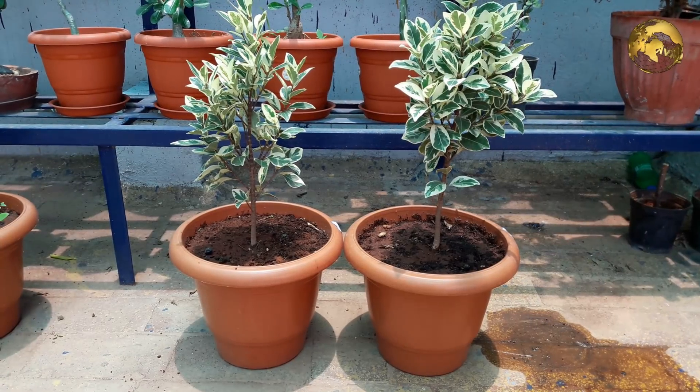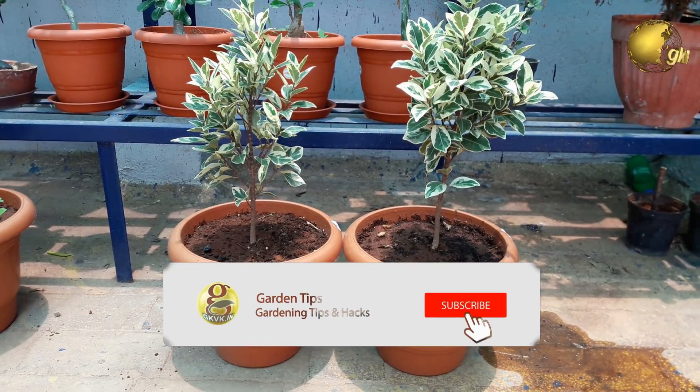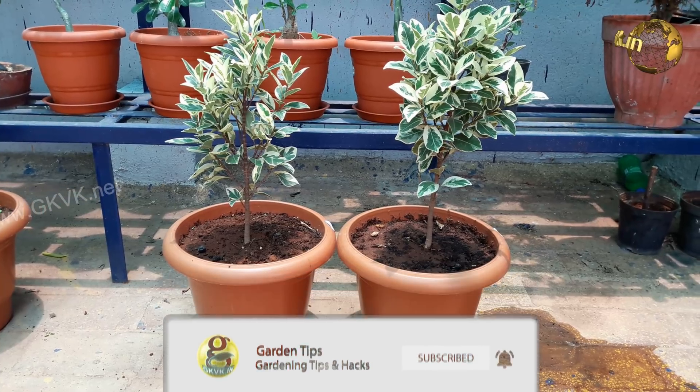If you are a hobby gardener, consider subscribing to this channel. Also turn on the notification bell icon so that you won't miss any updates.